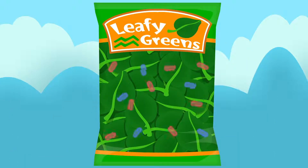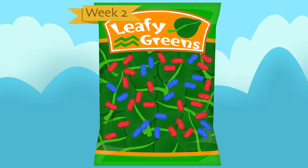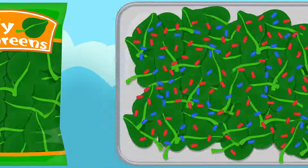Let's take a look at some spinach leaves with a normal bacterial load. Pre-packed spinach has a shelf life of two weeks. Watch the bacterial populations fluctuate as time passes. Imagine that red bacteria cause illness, while the blue represent spoilage bacteria. Bacteria gain strength and reproduce over time.